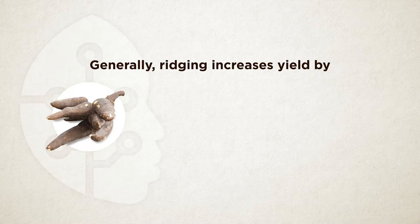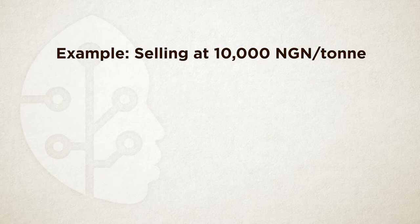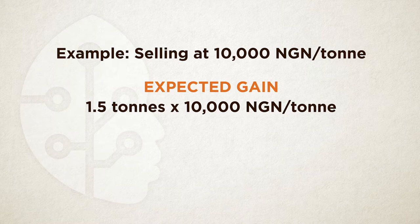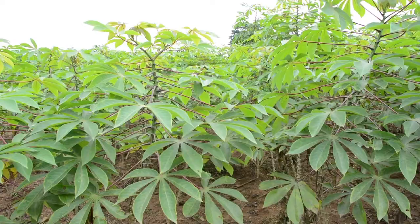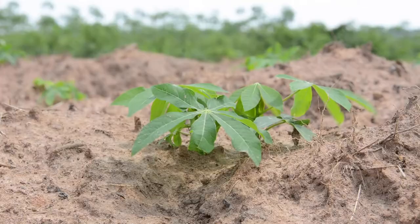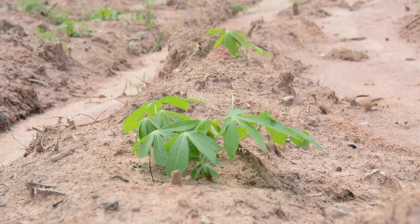Ridging increases yield by at least 1.5 tons per acre. For example, if you plan to sell cassava roots at 10,000 Naira per ton, the gain from ridging will be 1.5 tons times 10,000 Naira per ton for a total of 15,000 Naira per acre. Therefore, if the ridging costs less than 15,000 Naira per acre, it makes sense to proceed with ridging. In short, ploughing and ridging are great for producing higher yields, but the increased revenue must be measured against the cost. Zero tillage — no ploughing or ridging — is only recommended in combination with very good weed control and when the soil is light in texture with good water infiltration.